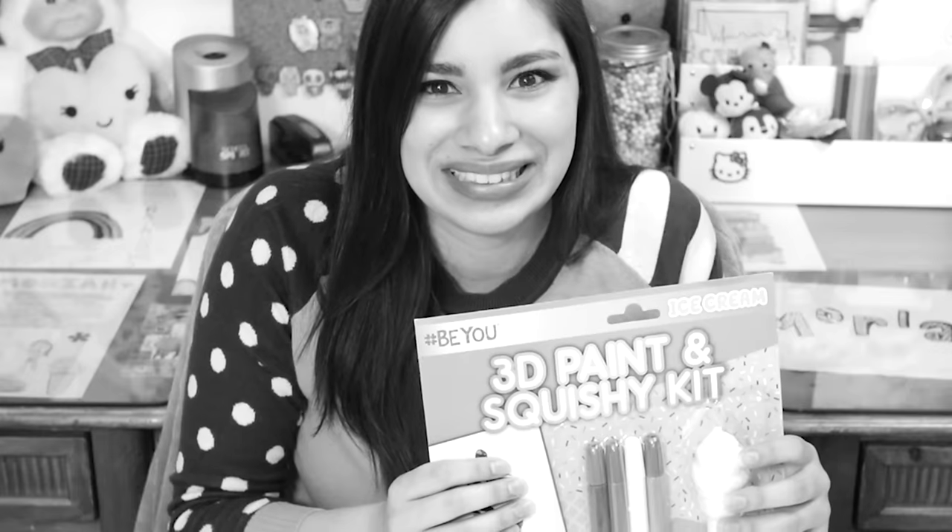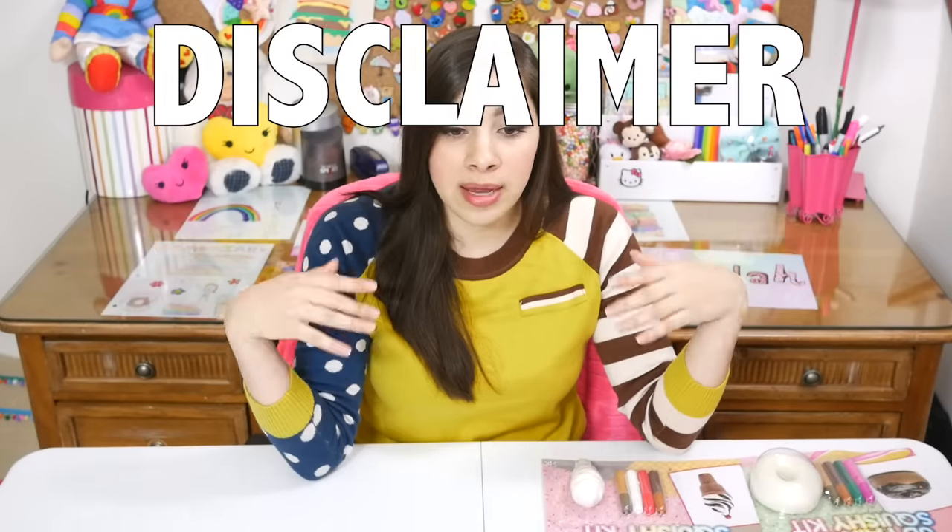There's no point in doing a product review if you're just gonna lie and pretend that the product is good when it's not — like 'I love it, it's great, there's absolutely nothing wrong with it.' No, I'm just gonna tell you what's up because I don't want you guys to waste your money. Disclaimer, disclaimer — let's just get into this.